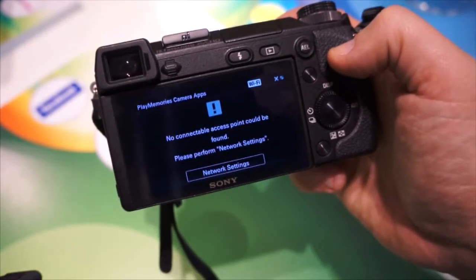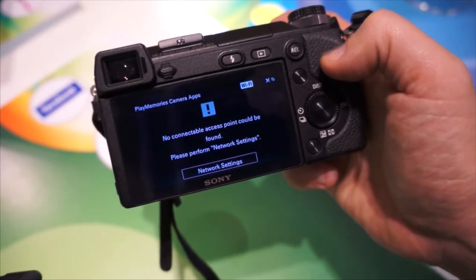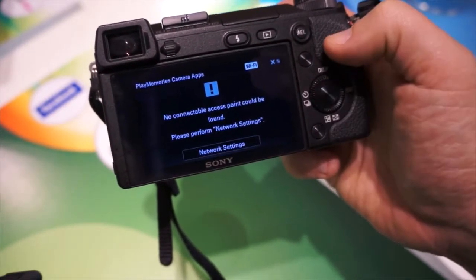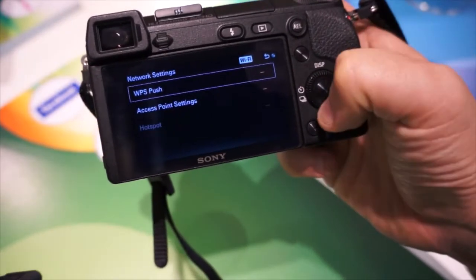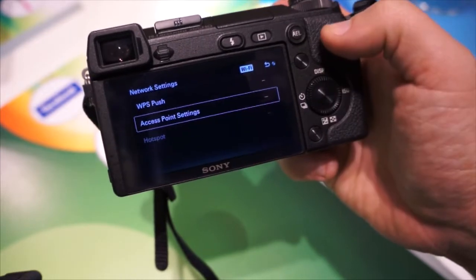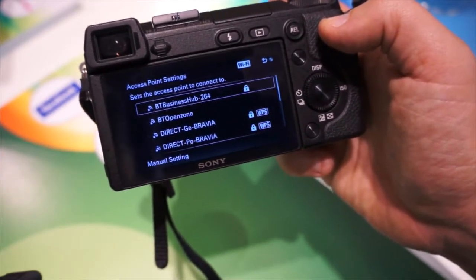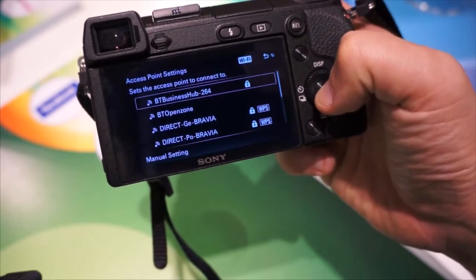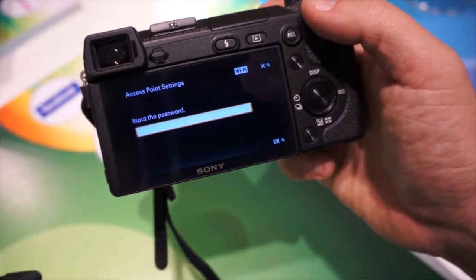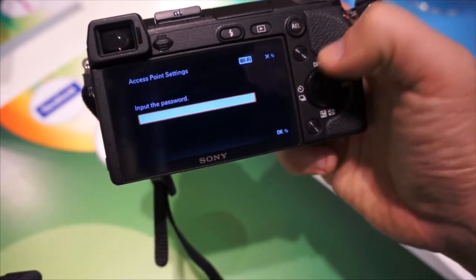Now what it starts to do is search for an access point. Because I'm setting this up for the first time, my Wi-Fi settings are not set yet. So if I select Network Settings, it will now give me two options. Go down to Access Point Settings and it now starts to search for my router. And here is the router that I want to connect to — the BT Business Hub in my case. So select that and now it's asking me to input the password. Bring up the keyboard.